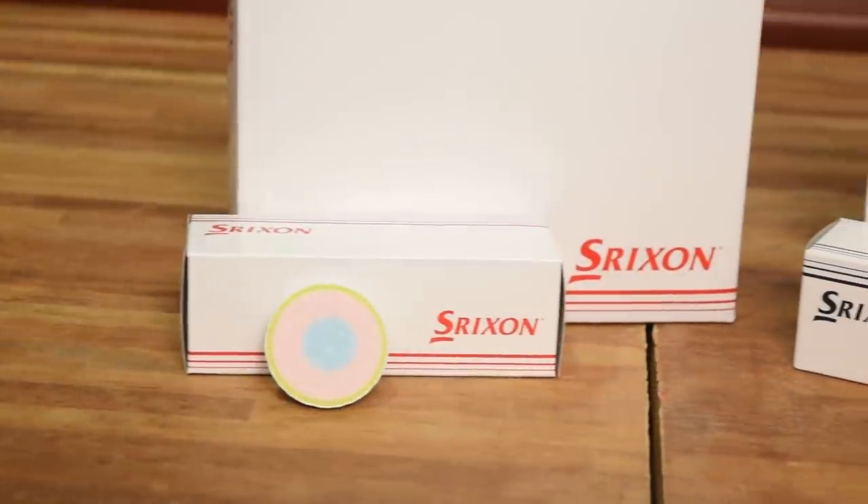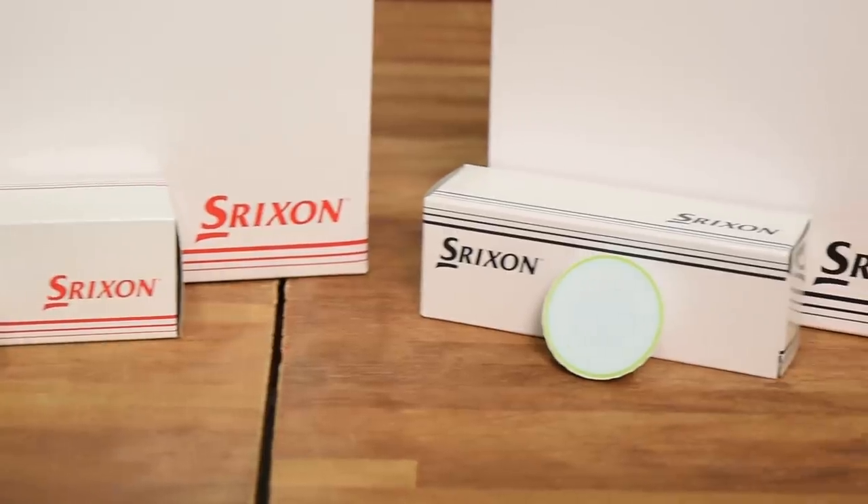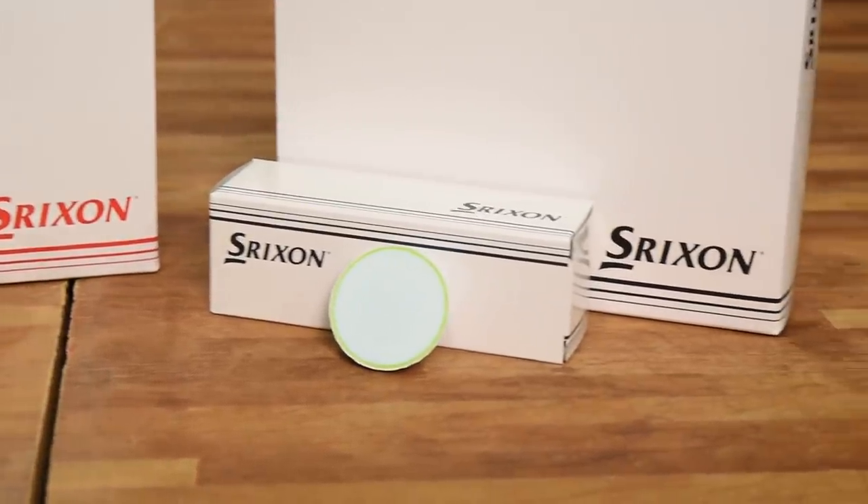Anyway, what arrived was these white prototype boxes from Srixon. And just in case you want to get in the golf ball business, Sam, get yourself some white plain boxes, send them out to golf media, you're in — because everybody seems to be doing this. We just got these from Srixon, Bridgestone sent us these a couple weeks ago, and then Titleist does this every year. Everybody's chasing number one.